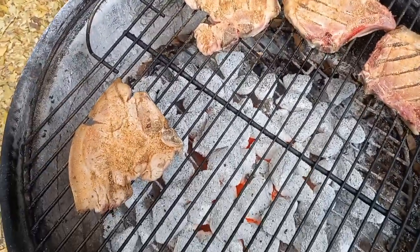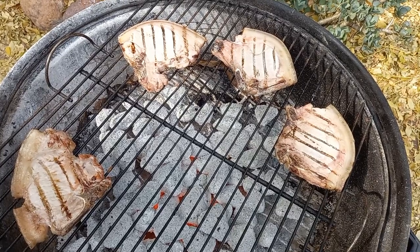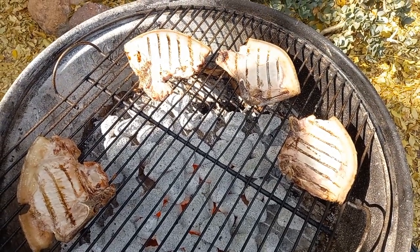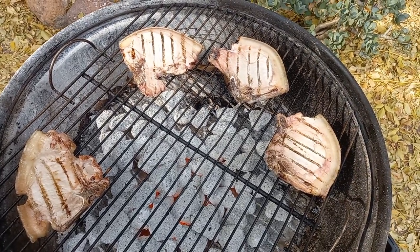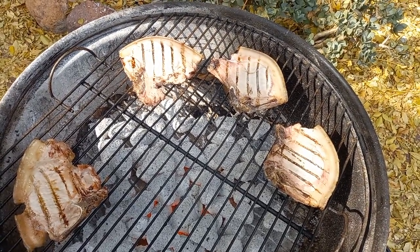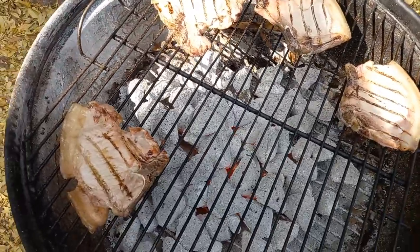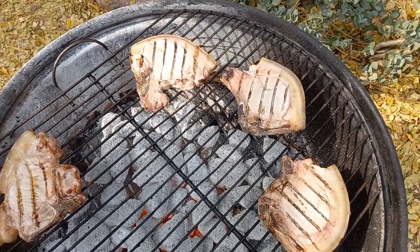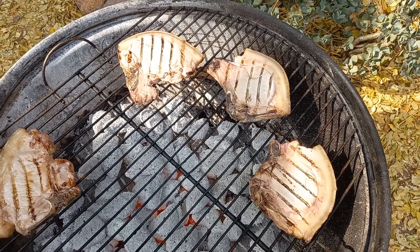The fire is way too hot still but we'll fight through it. Braai tip: always get the bone side done first before you turn to the fat side — that will lessen the flames, especially if your fire is extremely hot. And when you're braai-ing, you are in charge. If they don't like the way you make your food, they can braai themselves. Whoever has the tongs in their hand is in control of everything.